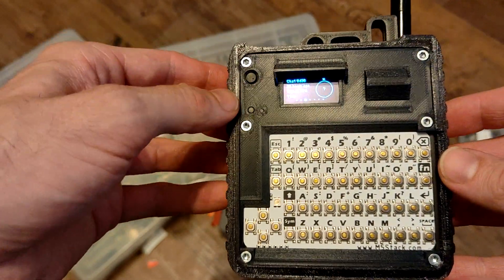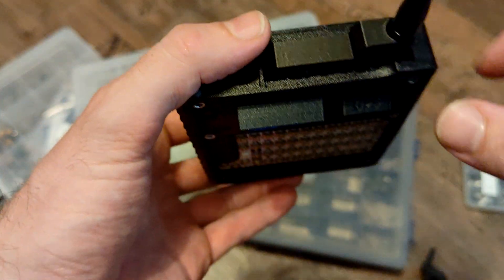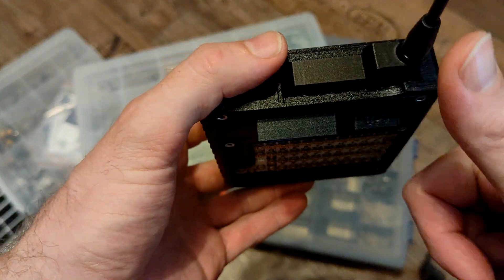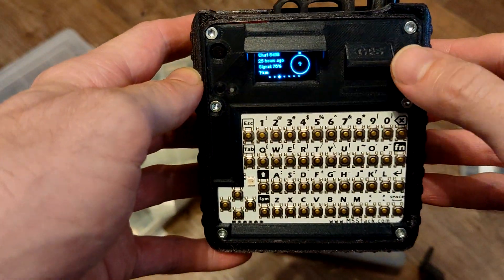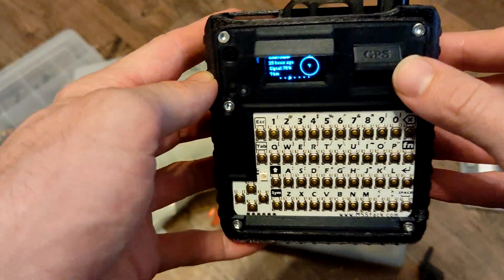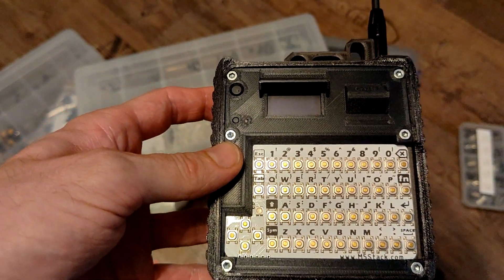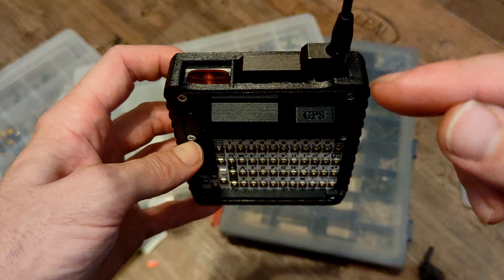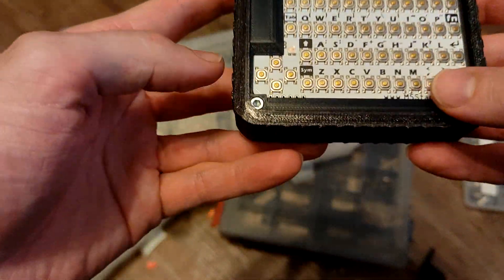There's a Haltec V3 inside here. In the original, the GPS module faces upward, but I changed that, mounting it at a 45-degree angle. So when the device is facing down it's still looking towards the sky, and when standing it's also looking towards the sky — this should help with reception.